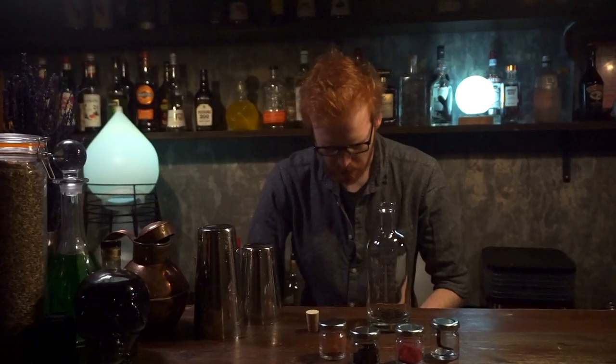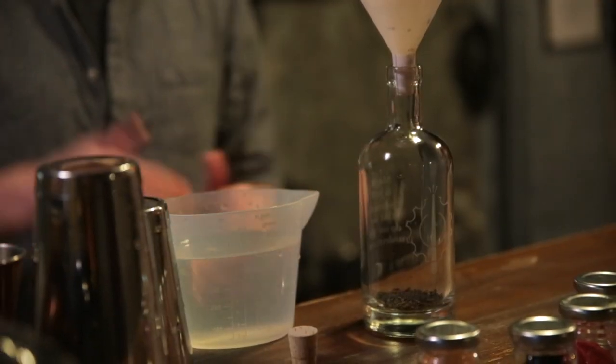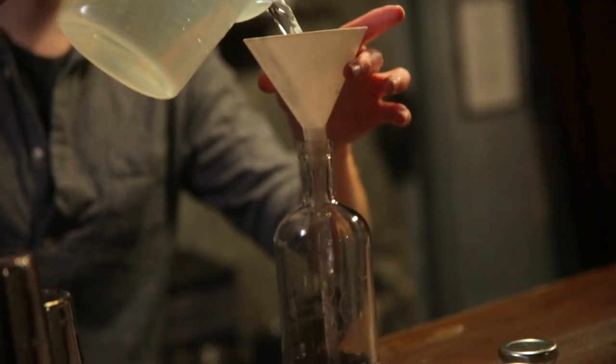You're going to take your vodka, which I've already poured out for us here. You're going to want to use a clean tasting vodka — nothing with any flavors — so a low to middling quality vodka. Then pour this in.